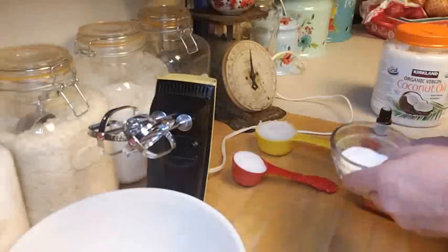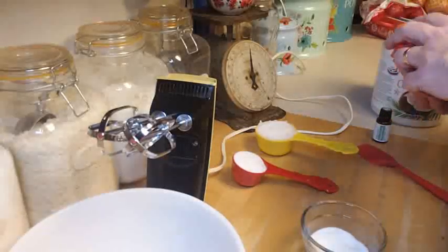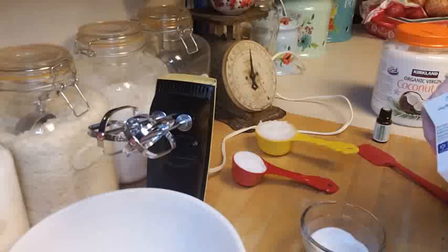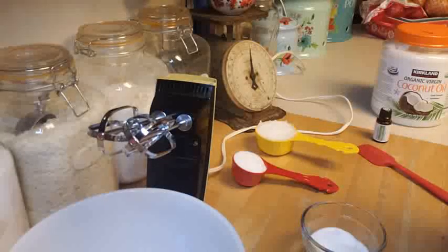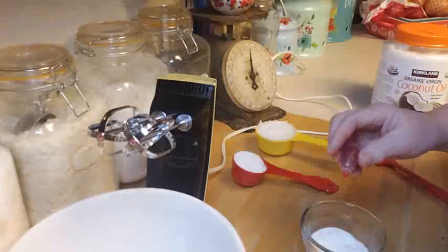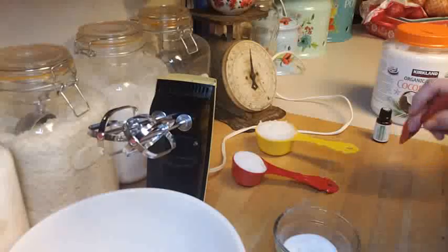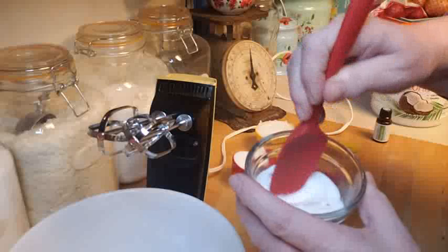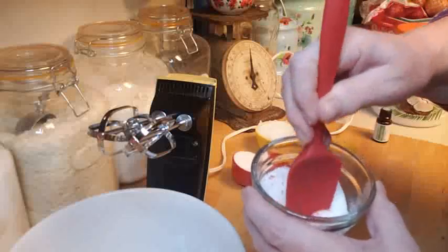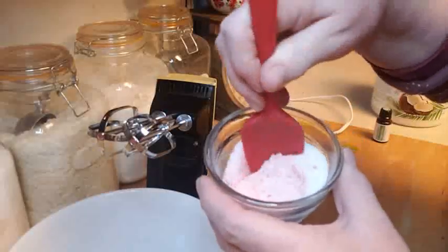I'm going to start with the sugar. I'll take this quarter cup of sugar and add two drops of red food coloring into it, then mix it around to let it color the sugar. You can use your fingers if you want. The nice thing about this is it's going to make little pieces of red in the whip, which gives it that real pepperminty look.